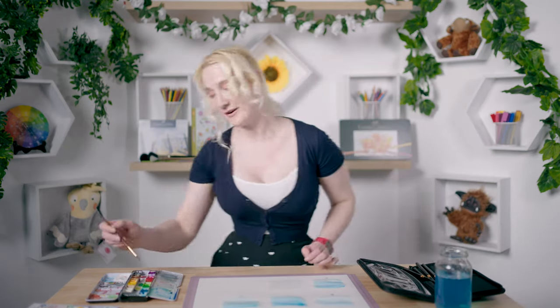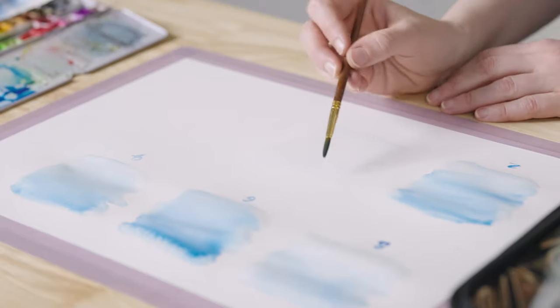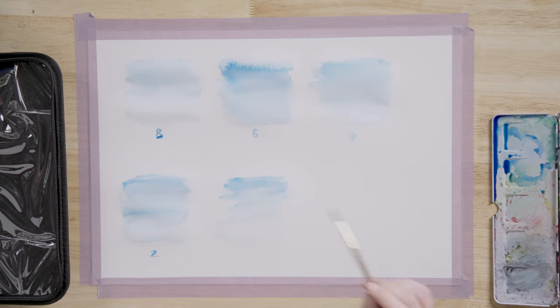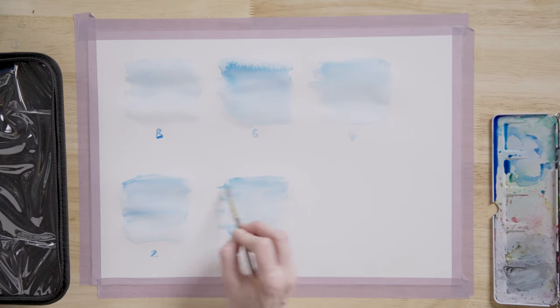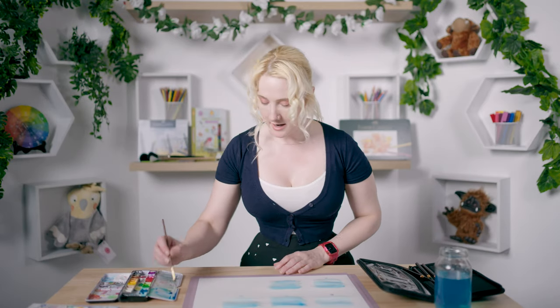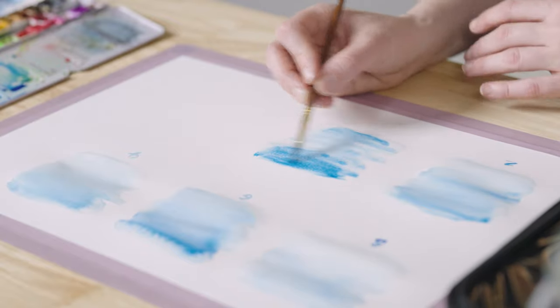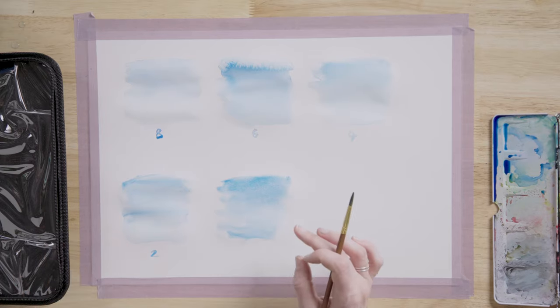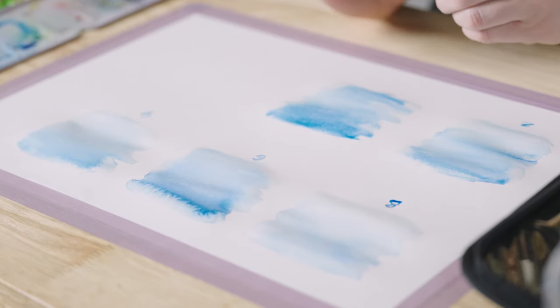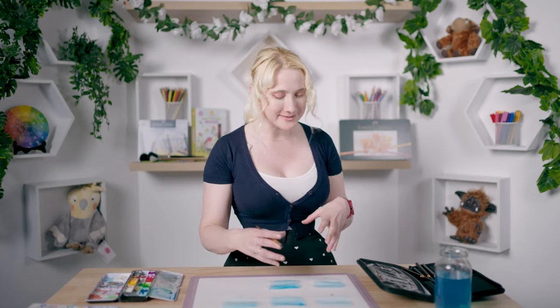Just for comparison, we're going to use the fully synthetic $5 brush. Already this is a lot harder to blend — it's just not moving with the water as much, feeling quite clunky compared to the other brush which had a really smooth blend. This feels like I'm having to drag the paint down into the water. In this respect, the Silverbrushes win — the gradient and wash is so much nicer and the feel of blending was actually really lovely, whereas the synthetic is messy in comparison.